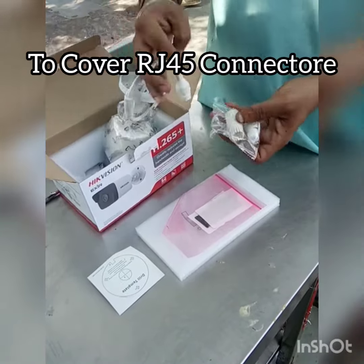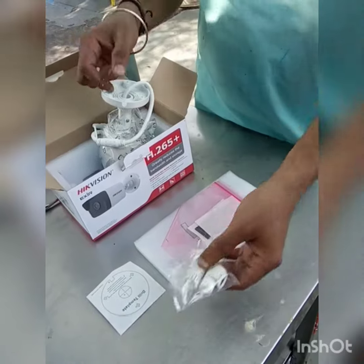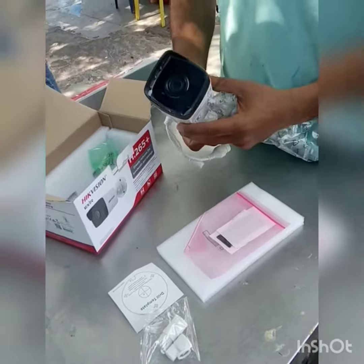This is a camera connector, so you can connect with it. And this is the camera — this is our bullet camera.